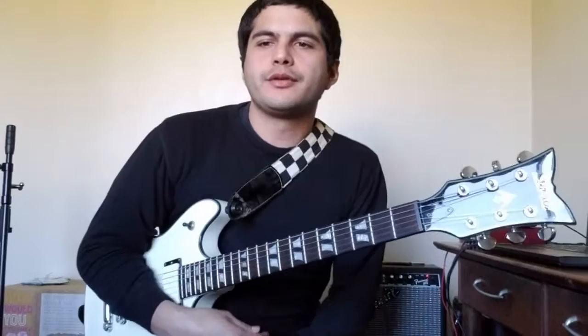Hey everyone, welcome back to Season 2 Riff of the Week. This week we're doing Seven Nation Army by The White Stripes. This is a good song if you're just getting into rock and roll or learning things like power chords.